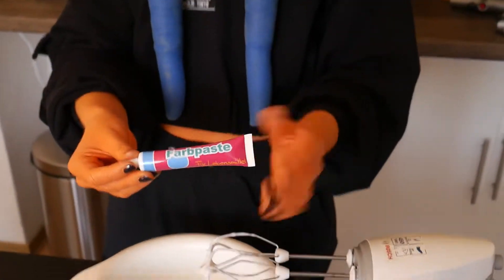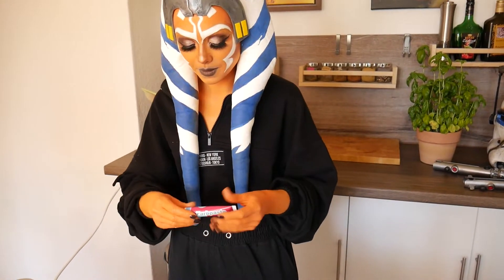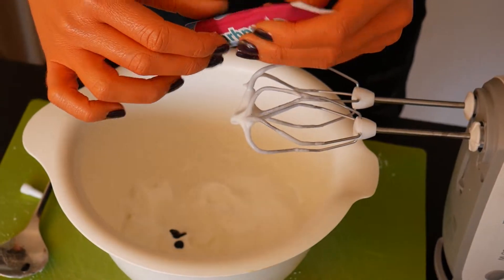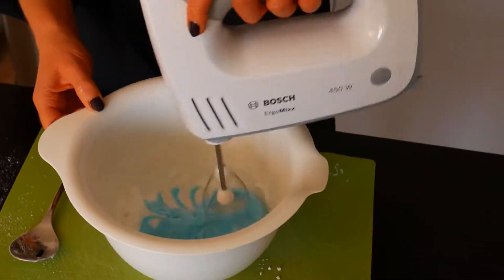And then it's time for the blue color. I used food coloring paste in blue, of course, but any other color works just as well here. Just be careful not to overdo it — a few drops were enough in my case. Whisk again for about a minute.